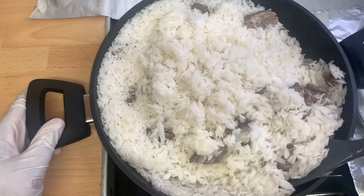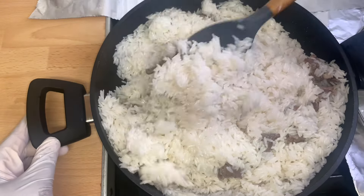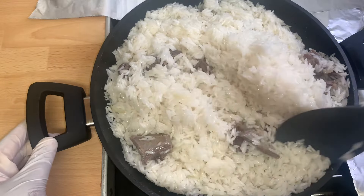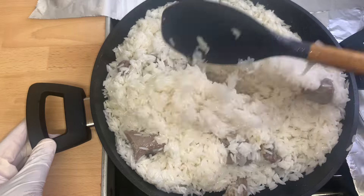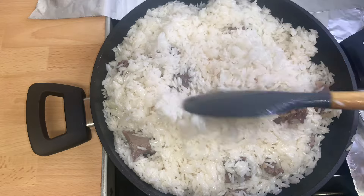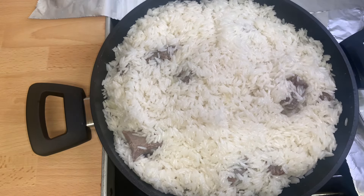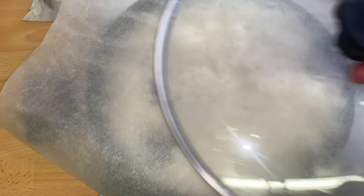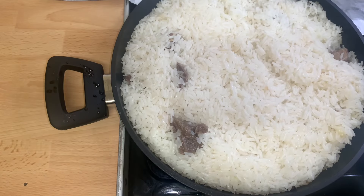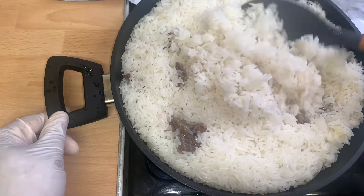After 10 to 15 minutes, the water has dried up completely. I'll give it a gentle stir until well combined, then cover it with a parchment paper and allow it to cook for about five to eight minutes. After five to eight minutes, I'll check on it and give it a stir again.